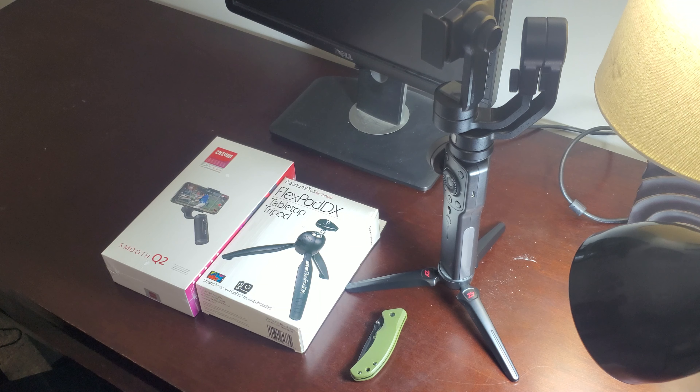The box is a little tight but here it is — it's pretty sweetly packed. It comes with some instruction manuals, a quick start guide for the Smooth Q2, and the gimbal itself. Look at the size side by side — I'm pretty excited and looking forward to using this gimbal. It's amazingly small and compact.